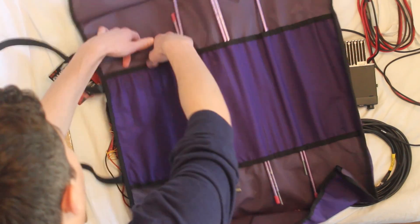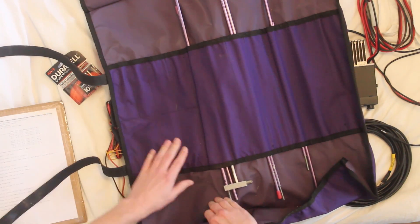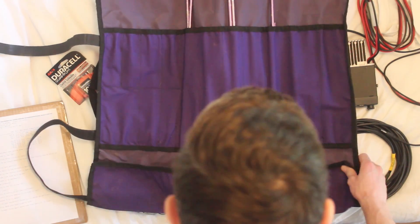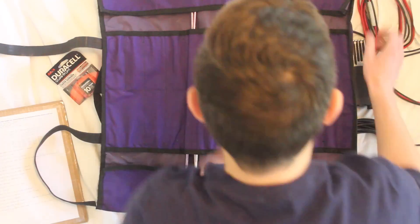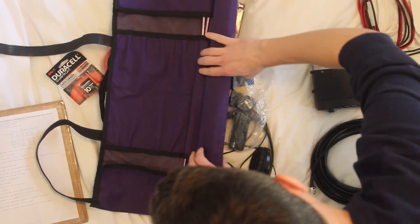This also has space for the 70 centimeter elements, which are actually on the boom right now. The boom is out in my car. It's a great little protective and holding device for the antenna.